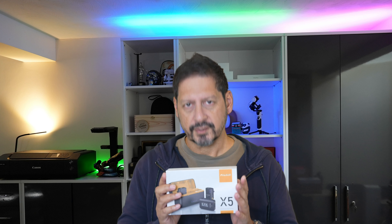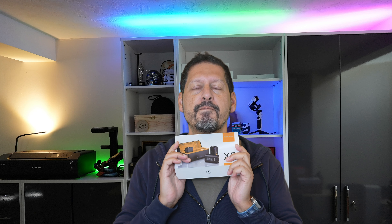Today I'm taking a look at the Fulaim X5 wireless microphone setup with a whole host of features. This setup is going to challenge the best of them.